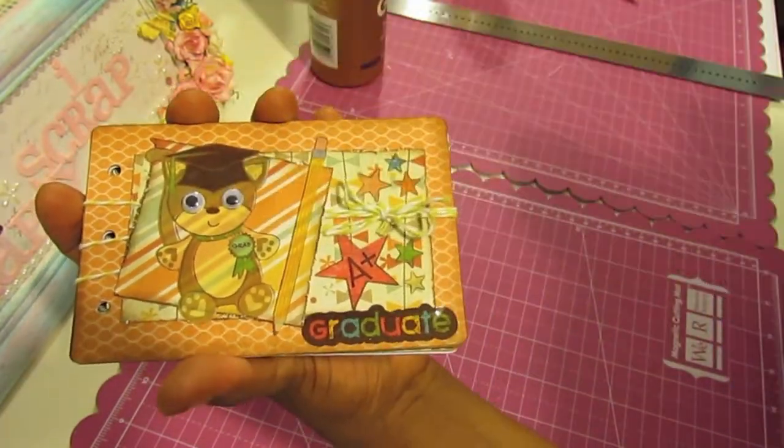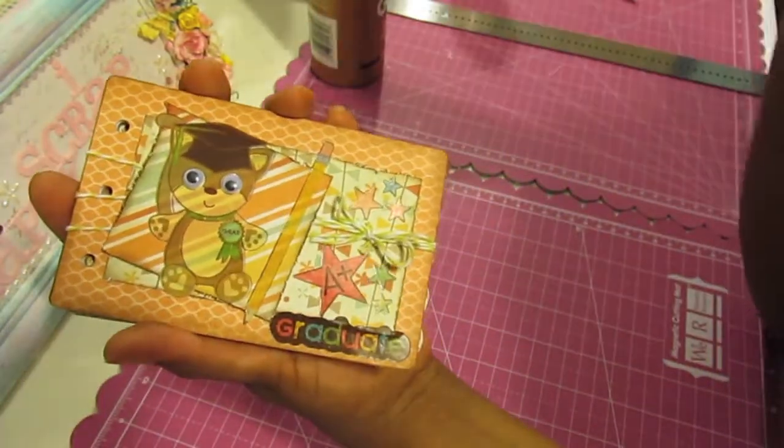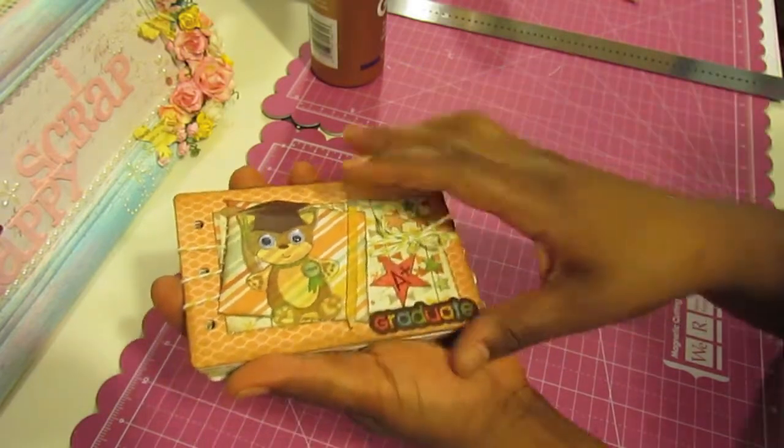You want to keep it really simple when you're putting together a brag book. Nothing too bulky because you're throwing it in your pocketbook, you're pulling it in and out and you don't want anything that's going to fall off or not look too good after a while. So I just went with really simple embellishments and I'll talk more about that towards the end of the video.